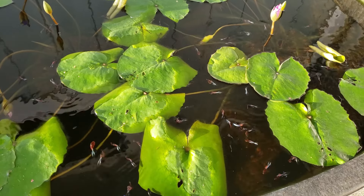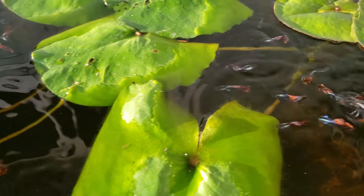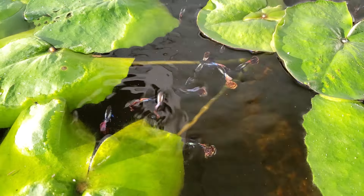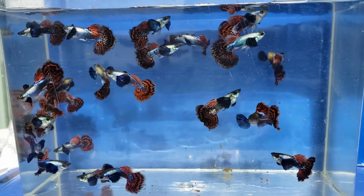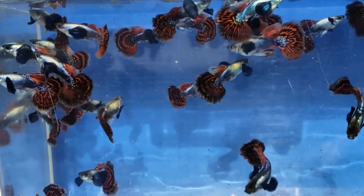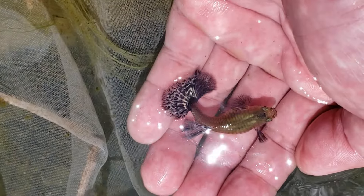One year later and this 55 gallon tub is filled with males. More young males. Here's the mature female — her belly is filled with babies.